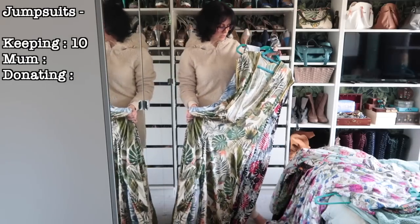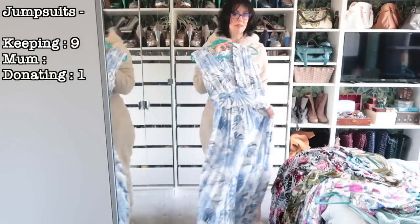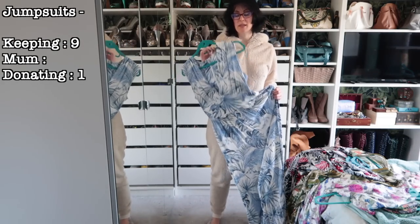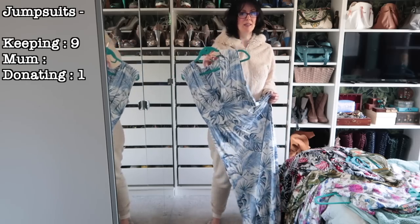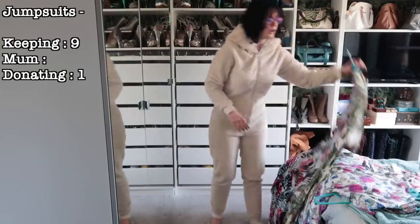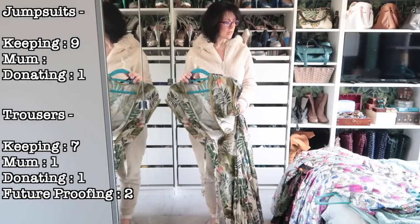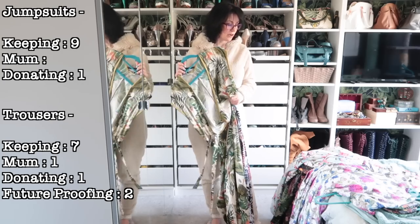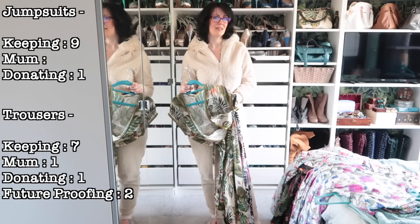Final count: one ready-to-wear onesie staying, six knit jumpsuits all staying, and of the three woven jumpsuits, I'm going to pass the 8009 on to another home. I've been thinking about it — I love the colors and print but not the style. The waist is in the wrong place, it's too cleavage-tastic, and I have dresses I prefer over it. So two woven jumpsuits staying. I definitely prefer wearing dresses and skirts over trousers and jumpsuits.